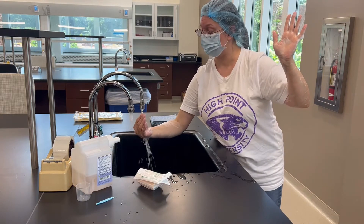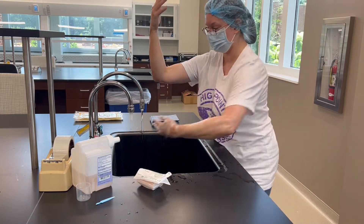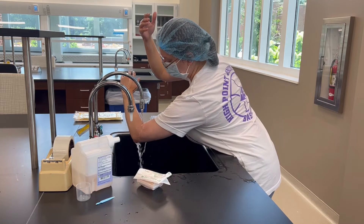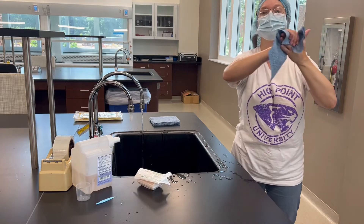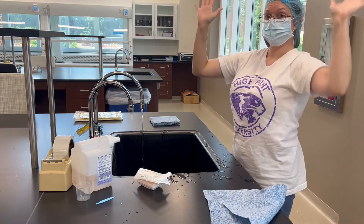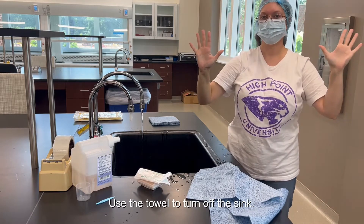Done — second hand. Then rinse. Again, fingers do not go back — you're going to go one direction and the water drips off your elbows. Drying: one towel per hand, and again one direction — go down. Hands done.